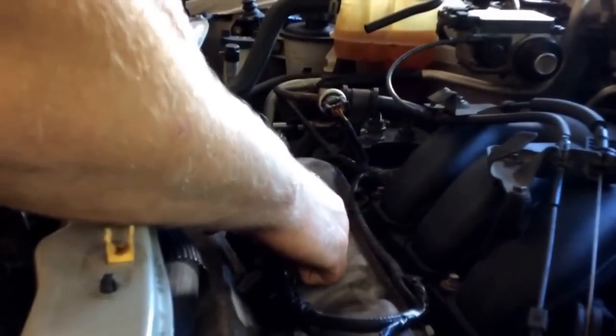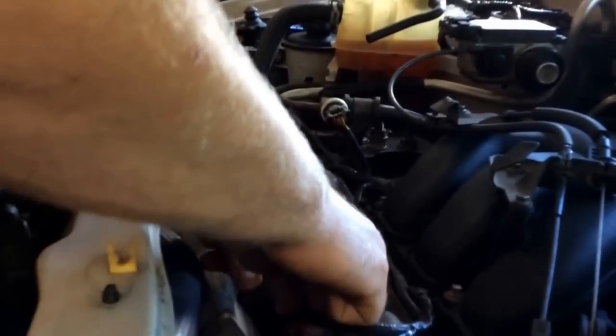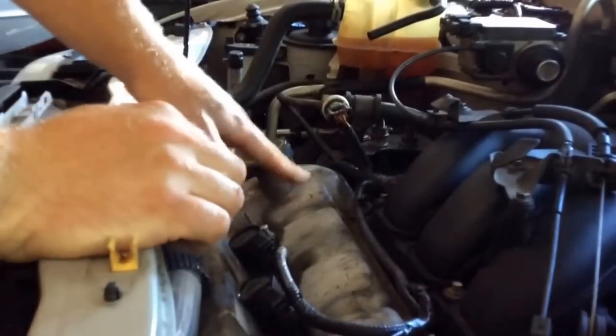Let's see if it changed — if it followed. Yep, change, no change. I know that this is a bad coil pack.